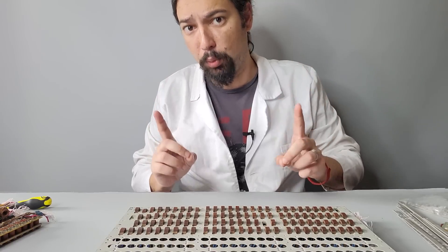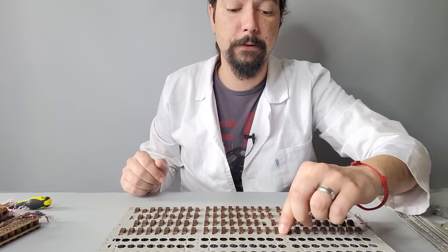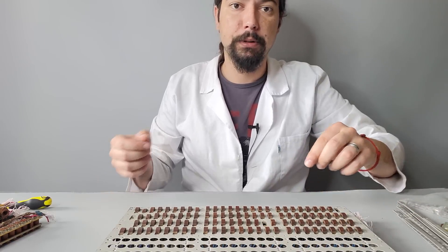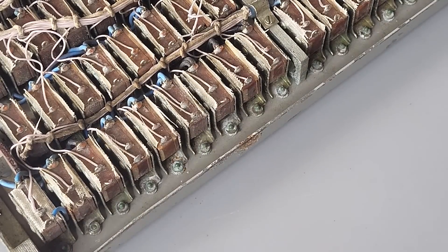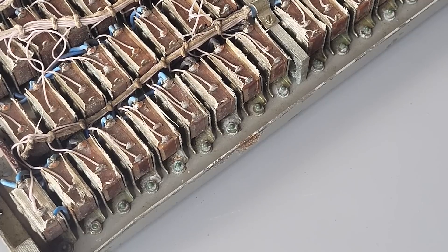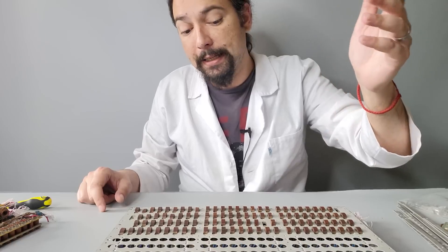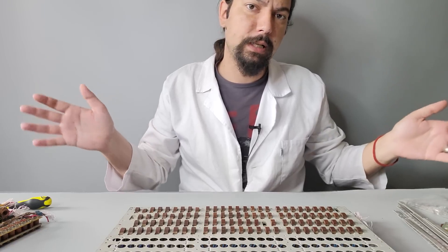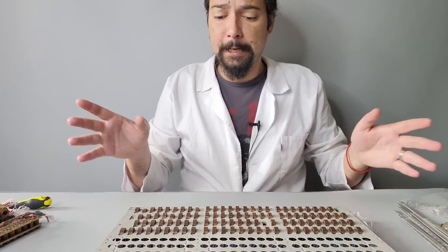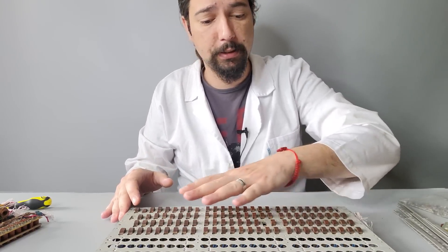Here we ran into a little problem: those switches are secured in their places not only with tiny screws but also with round nuts with applied smear of paint. Together with oxidization, it's absolutely not possible to disassemble them no matter how much I tried. I could drill them out, but given the extensive wiring that would be a real complication. So I'll try to fix as much as possible as-is — maybe a couple of switches will be non-functional, but that's a pretty minor problem.